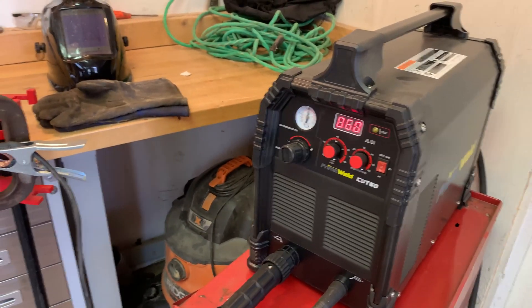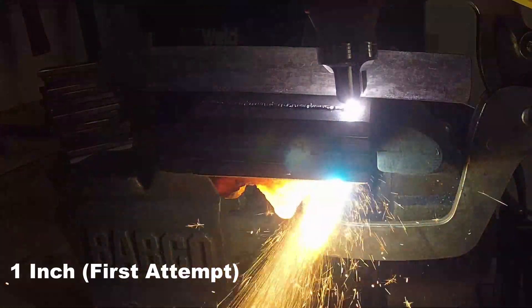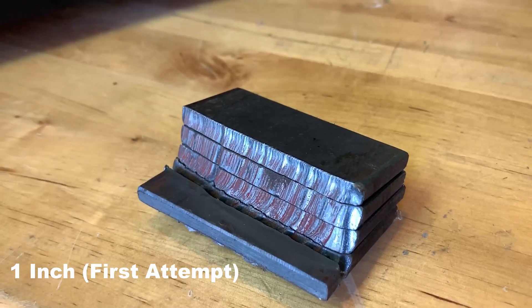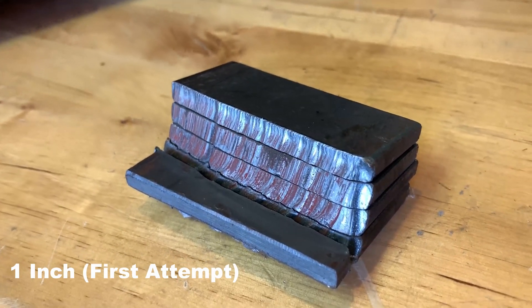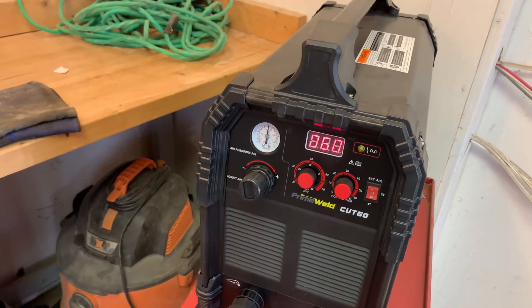In that video I showed all the different thicknesses we cut, and I wasn't quite able to cut through one inch. Since watching that video, I think I could have done a better job — I don't think I had my PSI on the Cut 60 air pressure as high as it should have been.